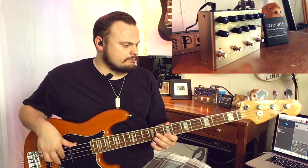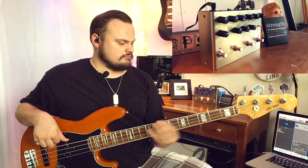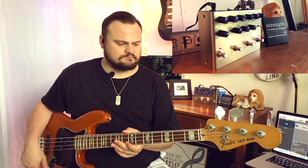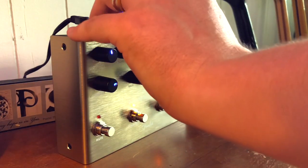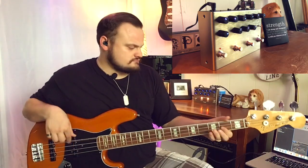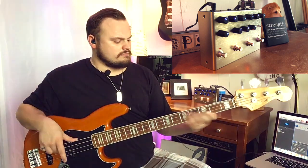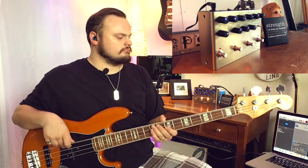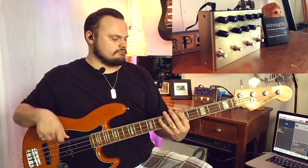I know a lot of bass players who will run a drive pedal just to get a little bit of grit while they're playing — especially for P-Bass or neck pickup stuff. That's a really cool thing. And then obviously you have the other end of the spectrum where you just kind of crank it. That is pretty cool even though I don't do that a whole lot myself.